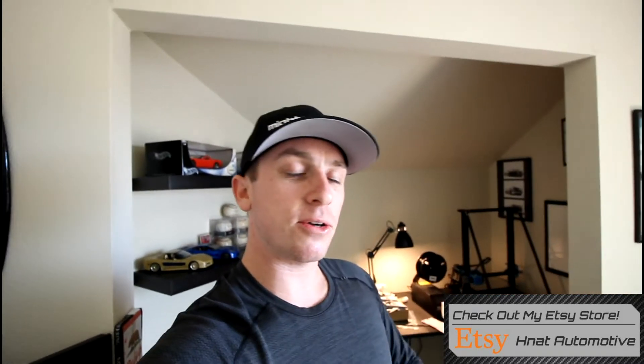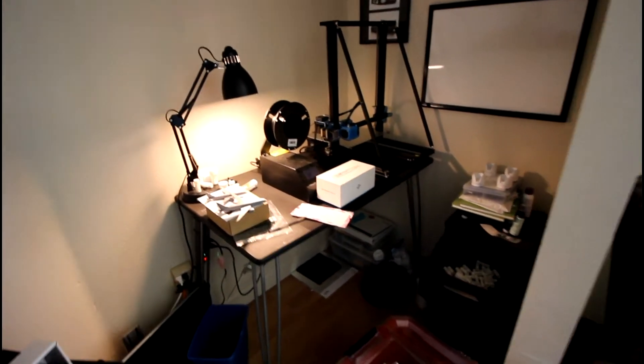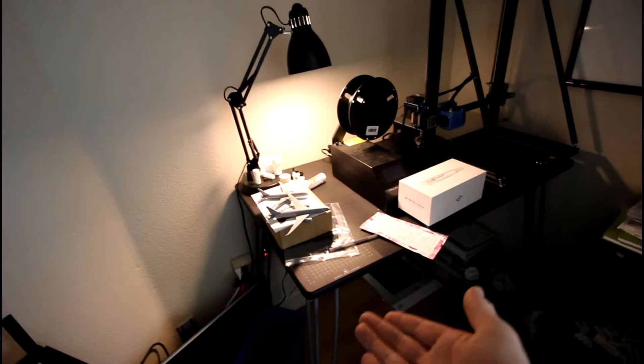That really prompted me to change my 3D printing space. I'm going to be moving the printers into my garage and building the ultimate printer enclosure setup. This is my current 3D printing space in this little nook of my home office. As you can see, the desk my first printer is on is pretty small and there's definitely not enough room to add a second printer.